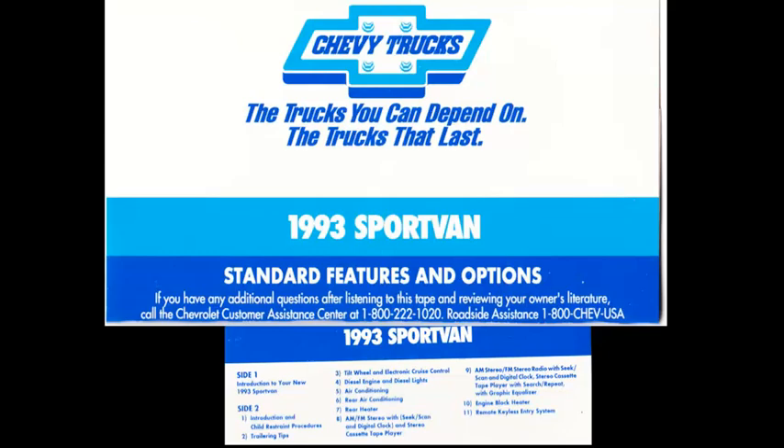AM-FM stereo radio with seek, scan, and digital clock with stereo cassette tape player. To play an audio tape, insert it with the exposed edge entering first — the tape will snap into position when fully inserted. Forward and reverse arrows allow you to move through your tape quickly. The DNR, Dynamic Noise Reduction button, reduces background hiss on both the radio and cassette tapes. To switch playing sides of the tape without removing it, press the upper left volume control knob. Avoid using C120 tapes in your player — these tapes are very thin and may break or get tangled in the drive mechanism. For information and maintenance tips for your tape player, see section 3 of the owner's manual.